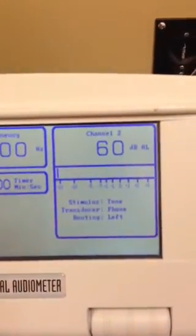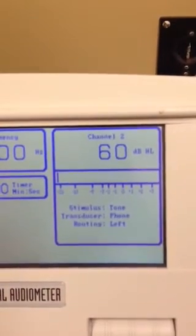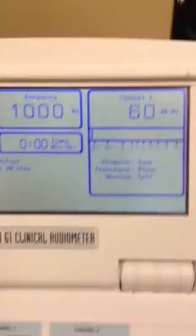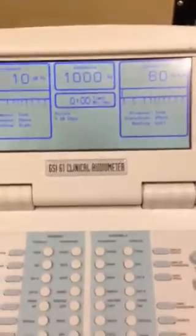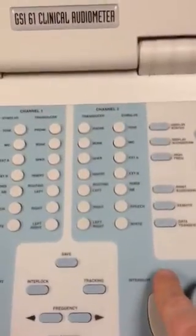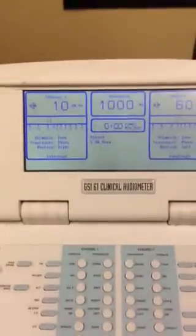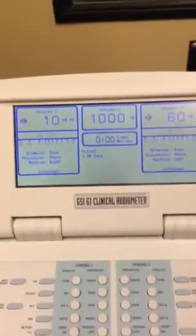On the left side, you have the level at 60 dB HL, with the stimulus as the tone and transducer as the phone as well, so that you can listen on the other side of the booth. You want to press the interrupt button on either side — at that point you are set to listen.